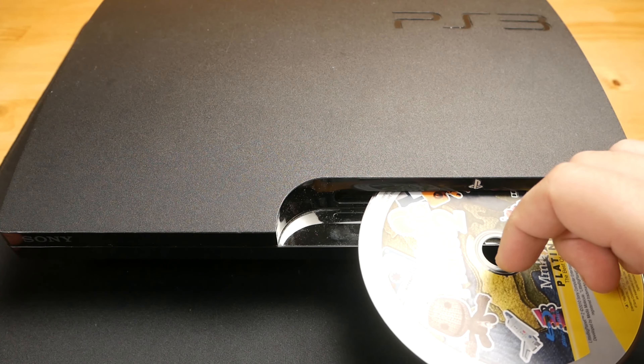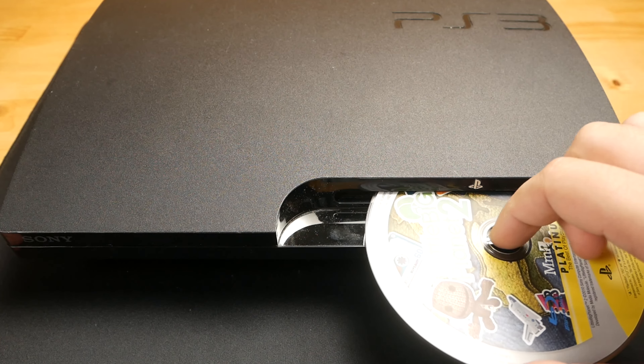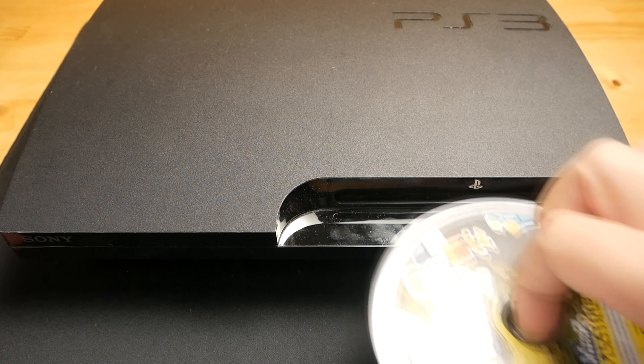I tried to insert it back and as you can see the eject button now works and it pushes out the disc. However, there are still some problems in my case, so I will tear down my PS3 and investigate further.